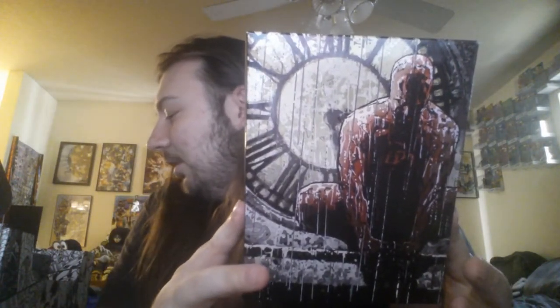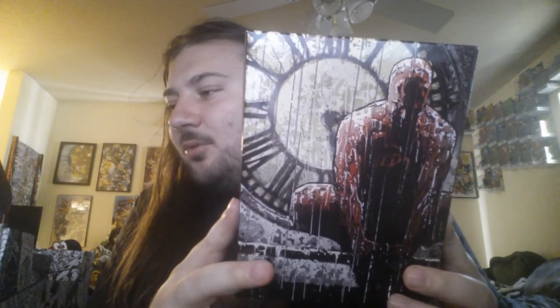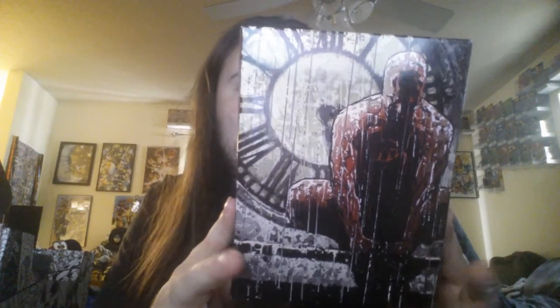Alright, next thing I see here is a Daredevil. I guess everything in here just has a cool artwork on one side of it, because that little box had a cool electric picture on the side. This one has a cool Daredevil picture on the side. What it says on the back is Daredevil desk tray. What does that mean? I need to know. And again, it has some tape on it. Open it upside down — why not?